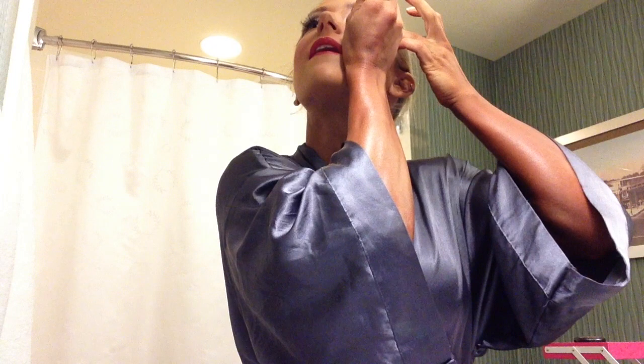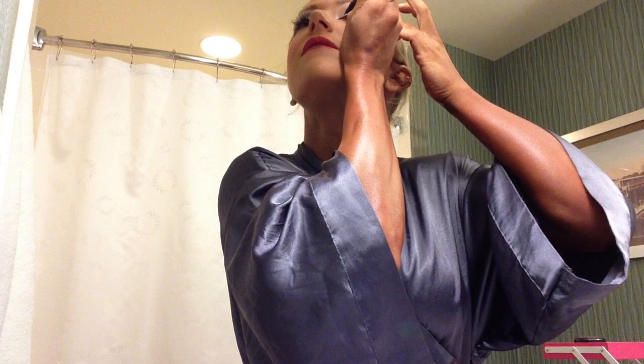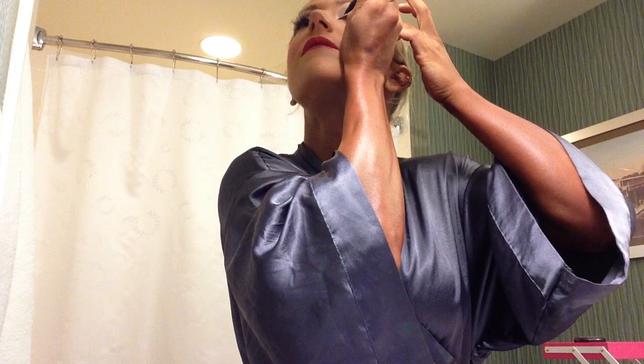Eyeliner is the next most important part. I really like this black liquid liner called Rapid Black Pen Ultimate Eyeliner — it's basically like a felt pen with black eyeliner in it. This has made it so much easier. Before I used a pencil, which works too, but this goes on more smoothly and it's easier to draw it out in the corner. I like to start all the way in the inner corner of my eye and bring it as close to the lid as I can, all the way across, because you can always make it thicker but you can't make it thinner very easily.